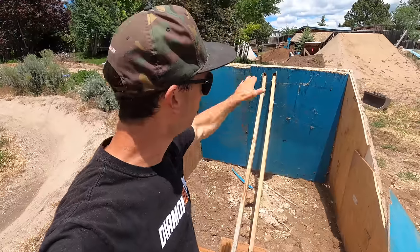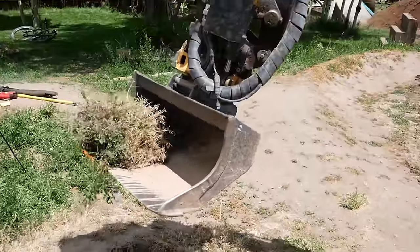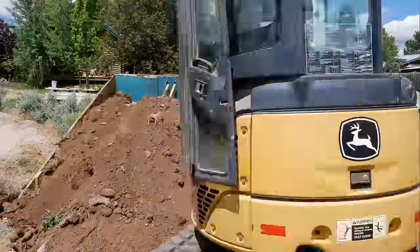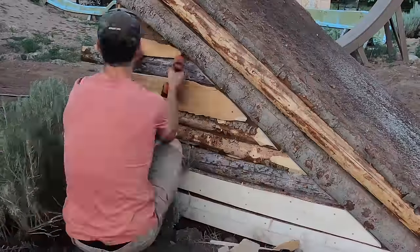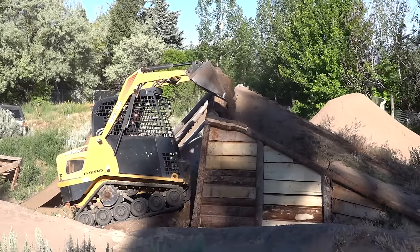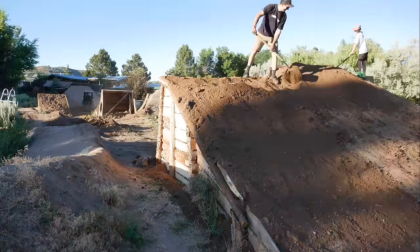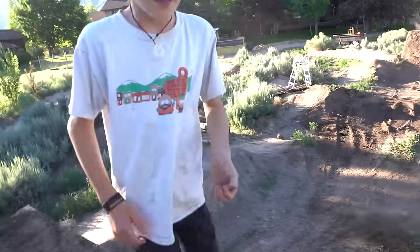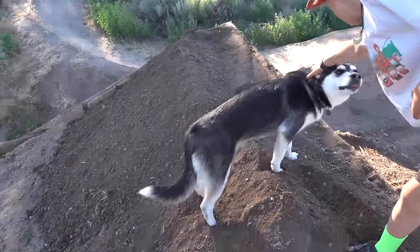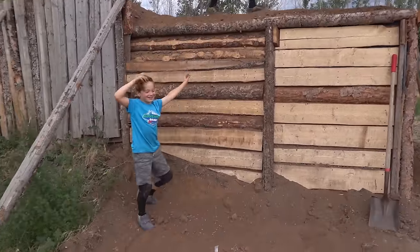This thing we built right here is called a dead man anchor — what that does is it anchors it from the inside and keeps the landing from getting pushed over. Alright, Bryce is here with the Mini-X, we're gonna get some stuff going now. That thing is so cool. That's a lot of dirt. After stacking the rest of the landings by hand, this is a heck of a lot easier, isn't it? Right there. Nice climb. That's hard.